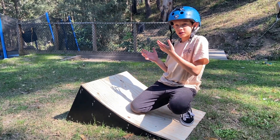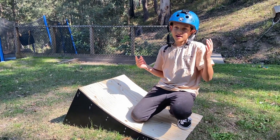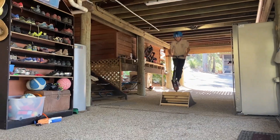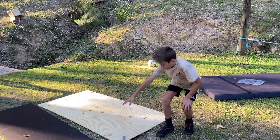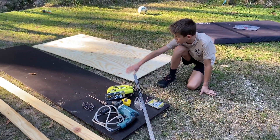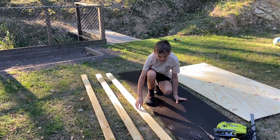So I made this sick kicker ramp and now I'm going to teach you the basics of how you can make this. What you'll need is a 9mm piece of plywood, a 19mm sheet of plywood, and pine slats.